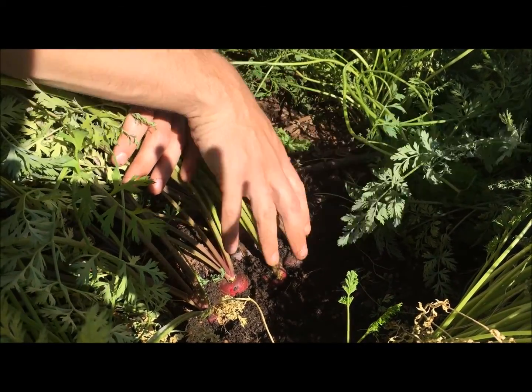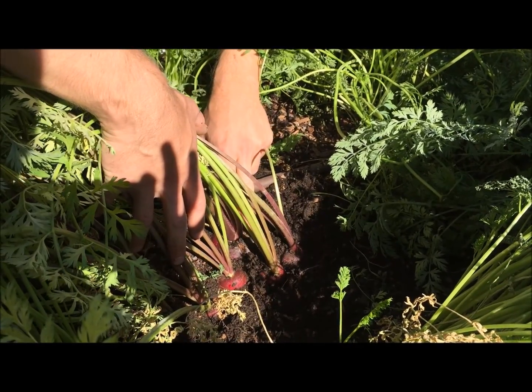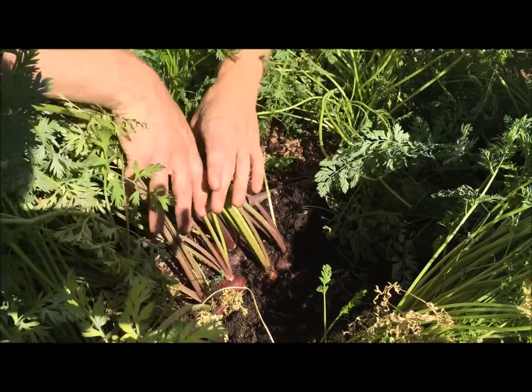You want to harvest your carrots when they're at least a half inch in diameter right here. One inch is a great size, even up to two inches — if you have a really large carrot it is still edible, you can still harvest it, so it's actually really exciting to harvest large carrots.